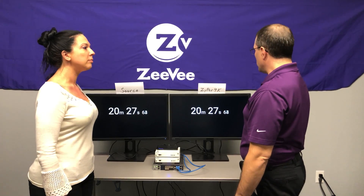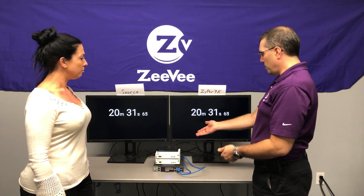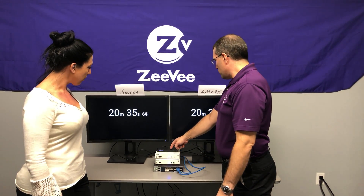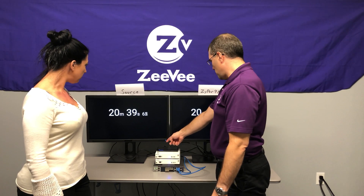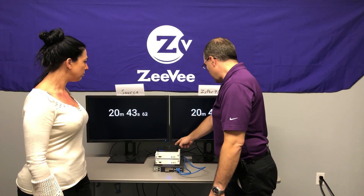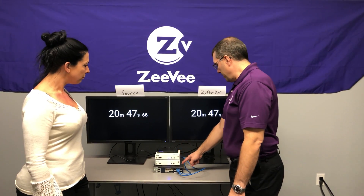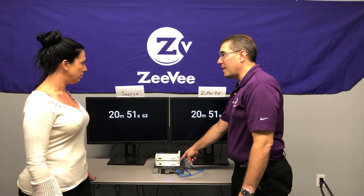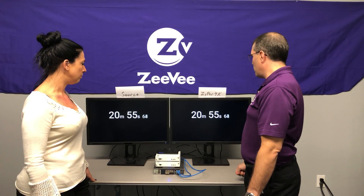What are you working on over here? Well, today I'm trying to demonstrate the true zero latency of a Zyper 4K system. I've set up a little experiment to try and show that. Here we've got a source coming into an HDMI splitter, then directly out of that splitter to this display on the left, labeled 'source.' Coming out the other side of the splitter, we come into a Zyper 4K encoder, then into this 10 gigabit switch, then to the Zyper 4K decoder, and finally to this display on the right, which I've labeled Zyper 4K.